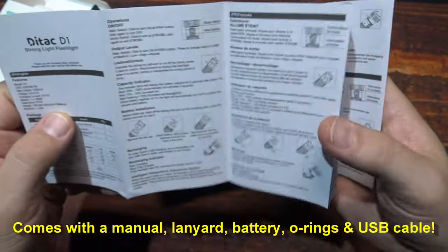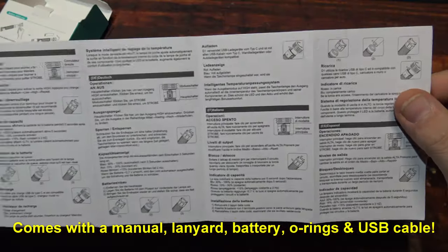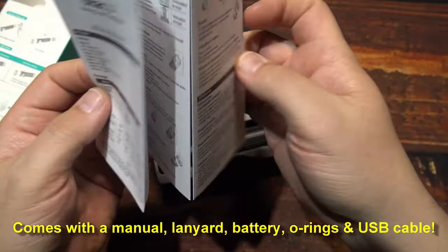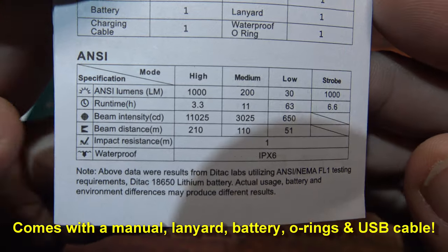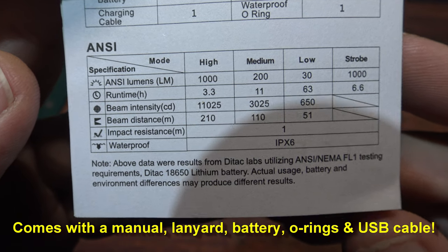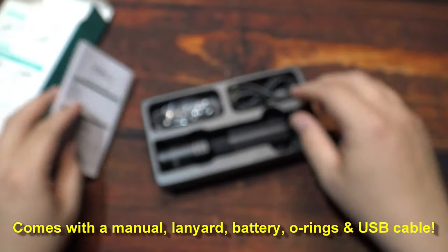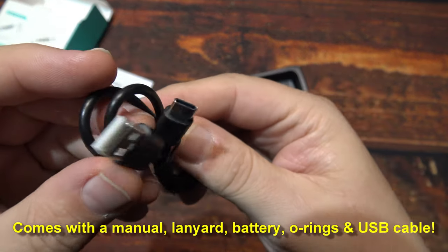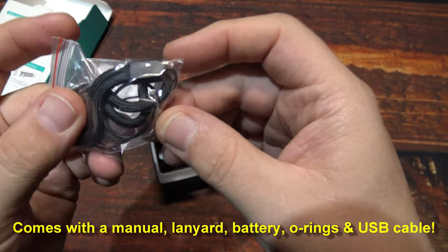Here's the user manual — pretty straightforward on how to use the light, multi-language. We do have a specs sheet here. As you can see, 1,000 lumens on the highest output. If you need more time to read that, go ahead and pause the screen, otherwise we're going to move along. One USB Type-C charging cable, a lanyard, and two O-rings.